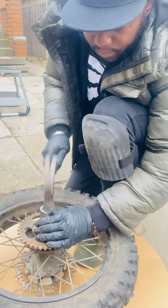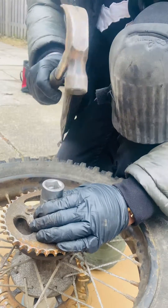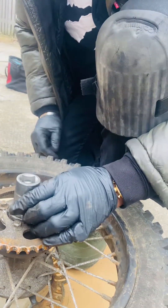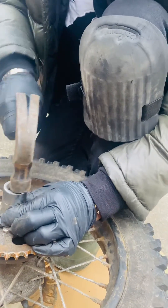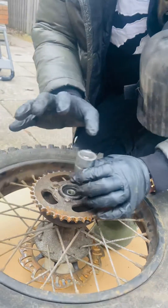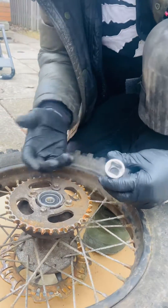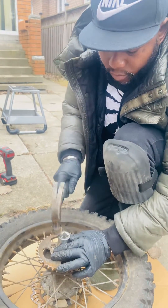Watch this. The bearings are already going in. Just keep on. So as soon as the bearings go in, you're going to feel it like you don't want to go anymore. Because inside, there's a support. As soon as the bearings reach all the way in, it's going to stop.